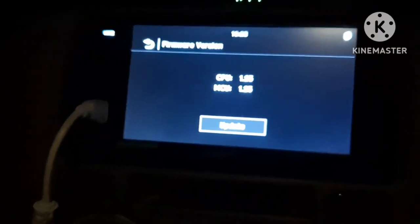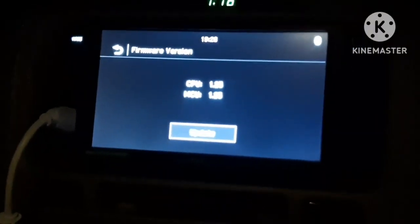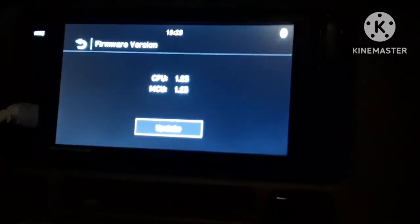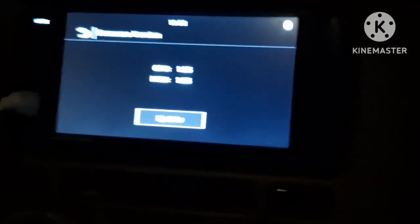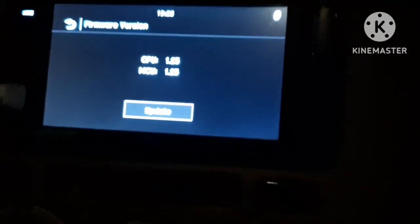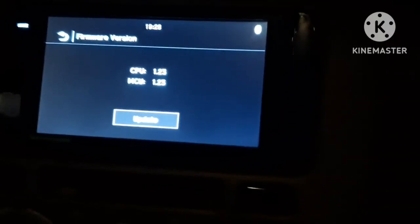The first step is to ensure you start the car before doing the updates, because when you switch off the car it can be a problem — if there are any battery issues it may occur, or it may break the software. So start the car — that is number one.